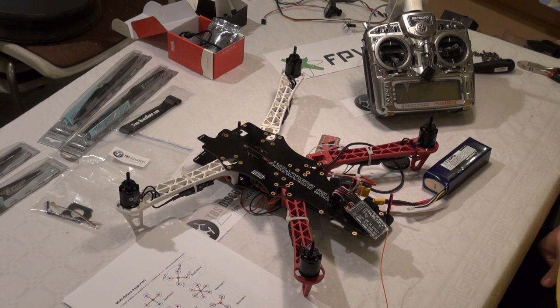We have set up the software. Now we need to make sure that the engines turn clockwise or anticlockwise.